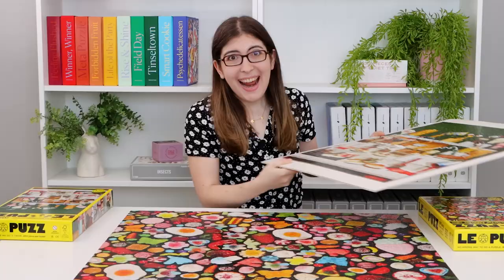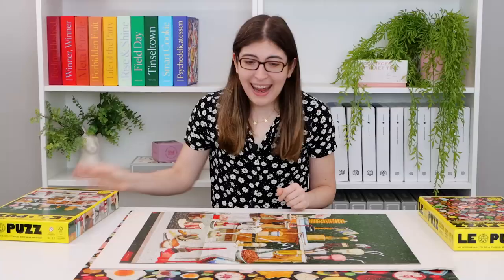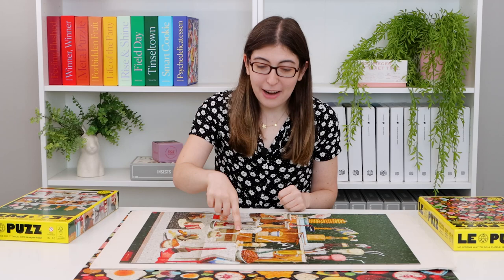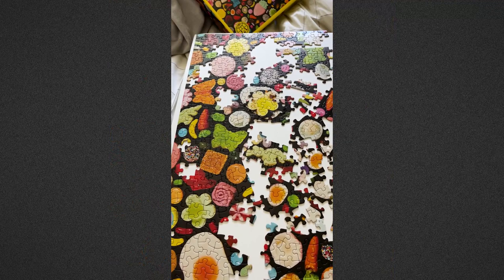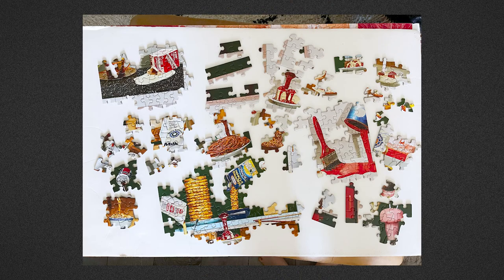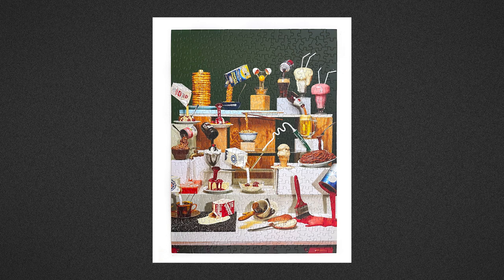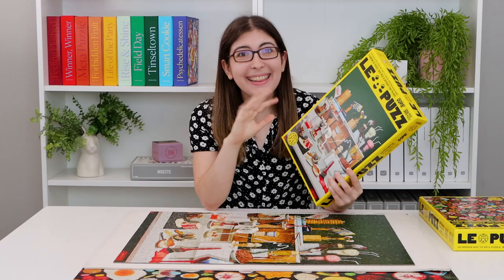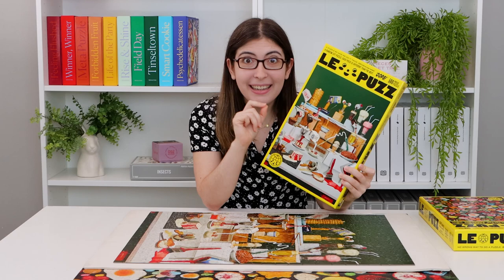I can lift a corner, but I definitely would not be able to lift the entire thing. The 500 piece puzzle is a little smaller so it fits on a single piece of foam board, and this image was definitely easier than the candy one. I just love how fun and playful all of their photography is, and you just look at this puzzle and you know who this company is. Their branding is so strong and so unique — even if it's not your personal aesthetic, you cannot deny that you know exactly who this company is.